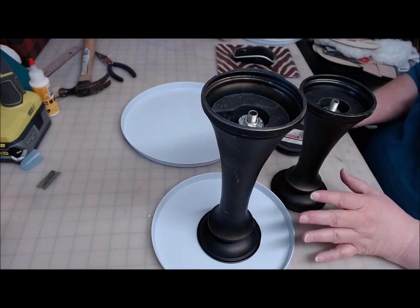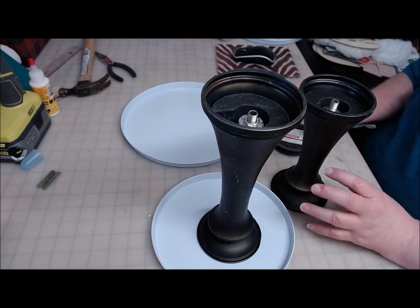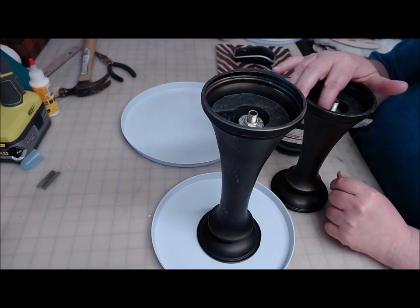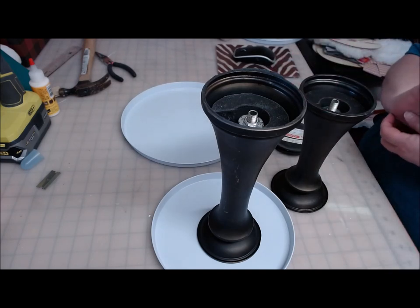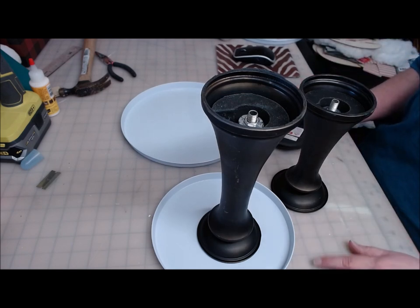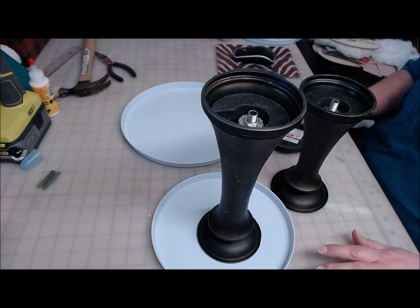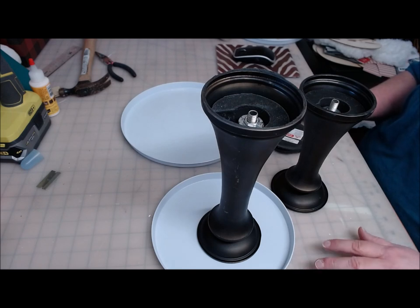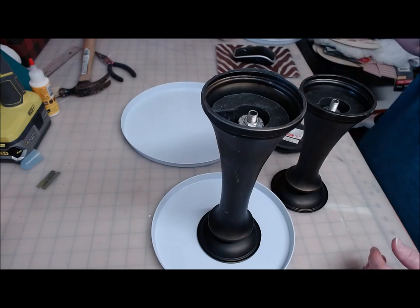Anyway, these are going to be burner cover trays. I'm going to kind of breeze through the assembling of this because I did a burner cover tray video a few videos back — I'll link that in the comment section below if you want to see exactly how to put a burner cover tray together. But right now there's a new trend going around using clothespins and Jenga blocks on them to make them look like Easter baskets.